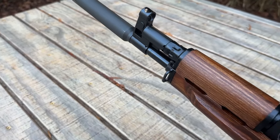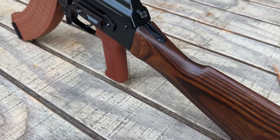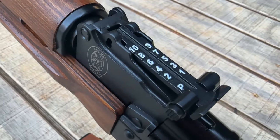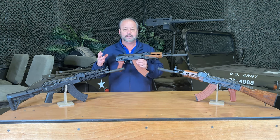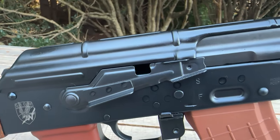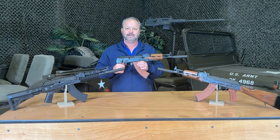The classic model has the classic laminate stock — my favorite — with nice fit and finish and an optic rail. You'll also notice the Polish crest on the left-hand side of the gun, and the sights and measurements have been whited out, giving you a bit more pop so you can see the different increments better. Really nice options if you're looking for something in an SBR ready configuration. Thanks for stopping by and taking a quick look at the Grom rifle series from Pioneer Arms.